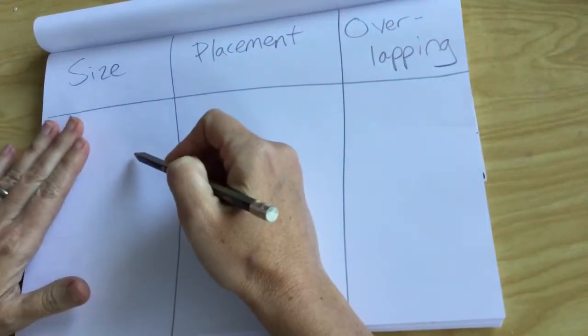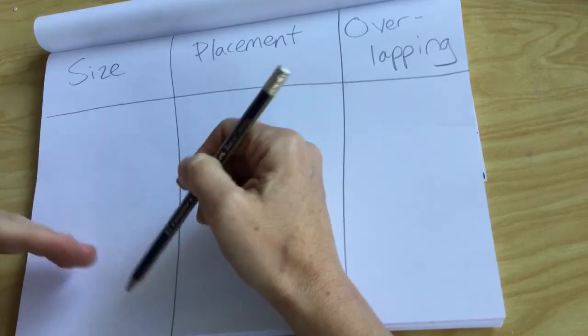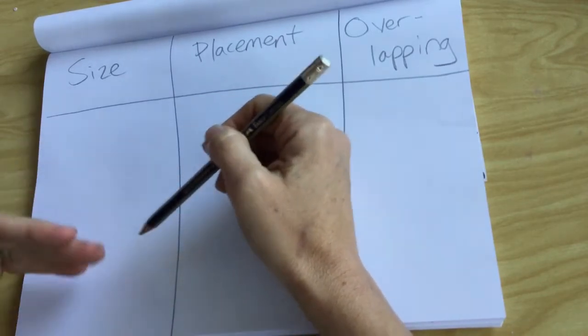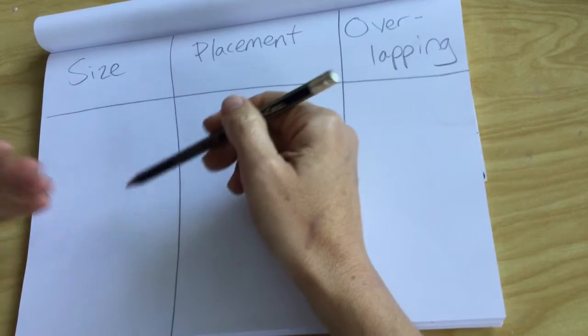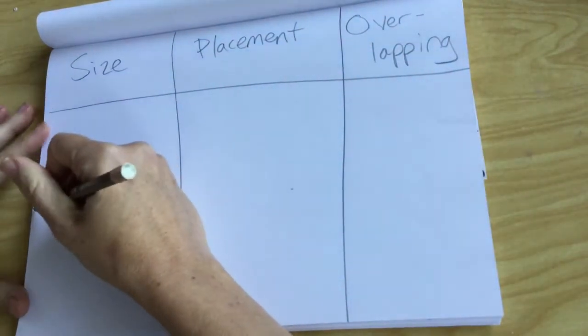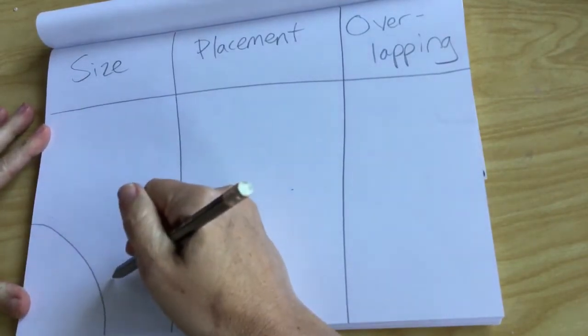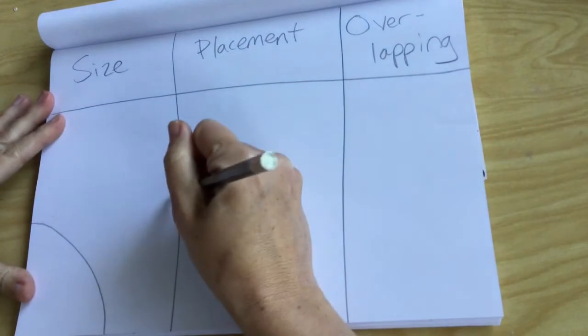We are going to start with size. Obviously if something is closer in front of you it is going to appear bigger, and if something is farther away it's going to look smaller. I'm going to use circles just to make it easy. So if something is super up close it may even be cut off like this.